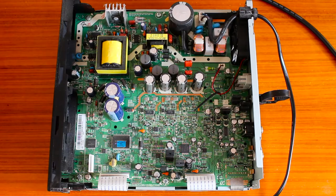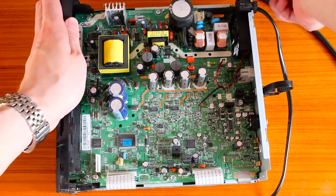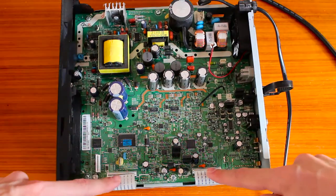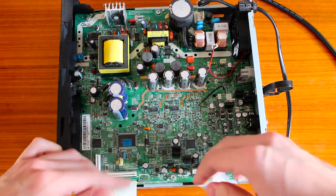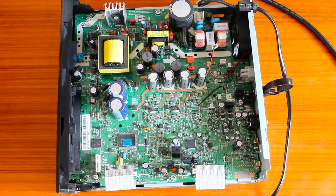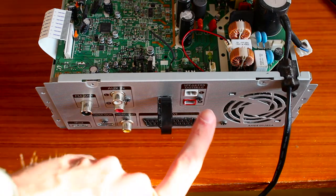Now you can see the main board inside, which we have to get out. First, remove all the connectors going to that board: start with the mains power cord at the back, then the fan connector, and then the two flat flex cables on the side — just pull them upwards. Once all connectors are off, go to the back of the unit and remove the two screws next to the input connectors and the speaker terminals.